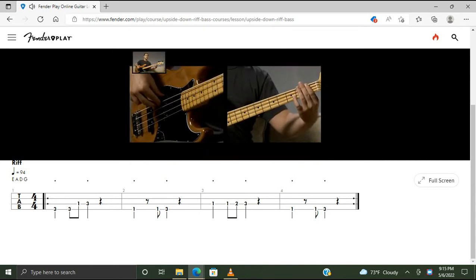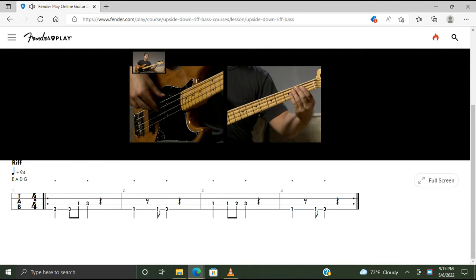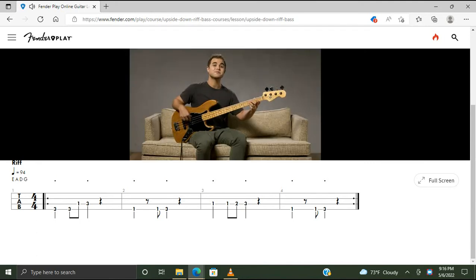Note that the first and third beats there are staccato. For the second bar, we start with our first finger on the first fret of the E string, play this note twice, then move to the third fret of the E string with your third finger once. Again, staccato on the first and third beat. For the second half, only bar three changes — start with your first finger on the first fret of the A string, play twice, then move to the second fret with your second finger, then the third fret with your third finger. It's a nice little walk-up. First and third beat played staccato.